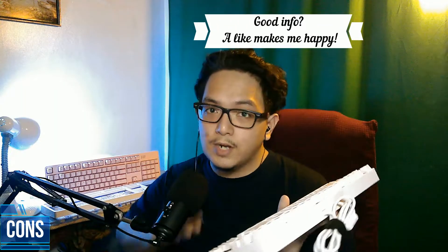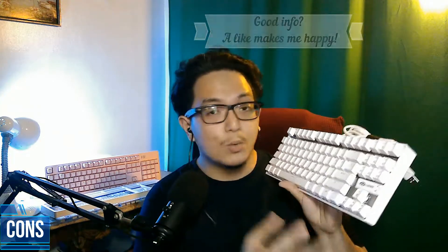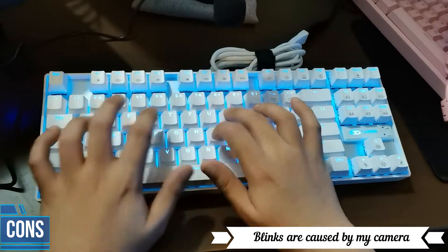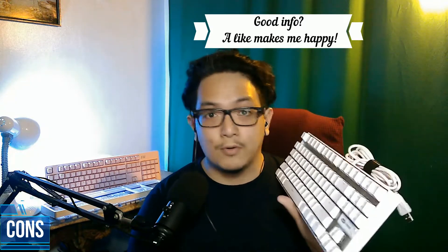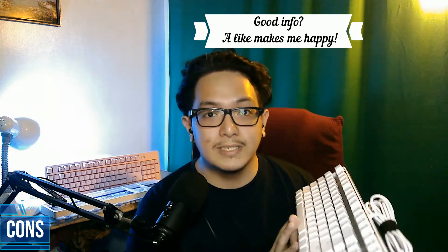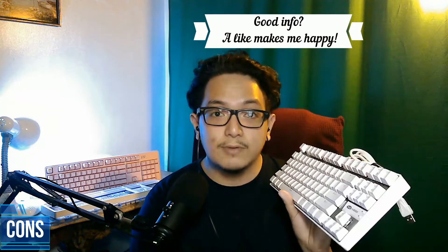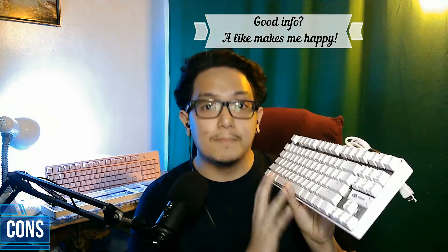Let's go over to the cons and the reasons why you're not gonna want to buy this product. Number one, there's only one light option, which doesn't really bother me at all because I don't care about RGB. The second con is that it does not have software, so you cannot set up macros — also not a deal breaker for me. The third con is that it's non-hot swappable, so beginners who want to try new switches might find this isn't the best option for them.